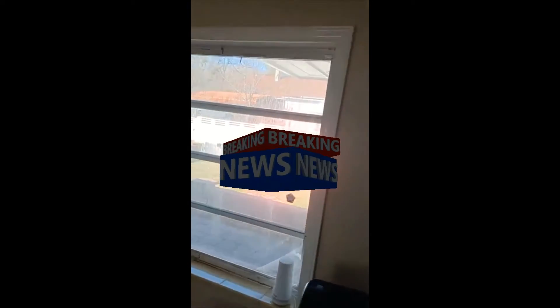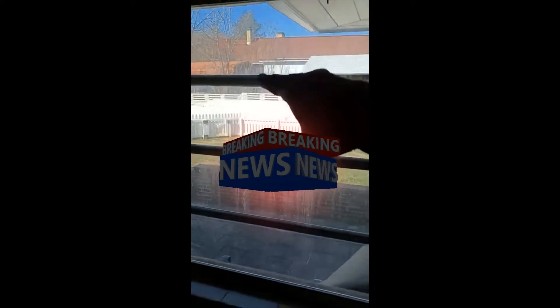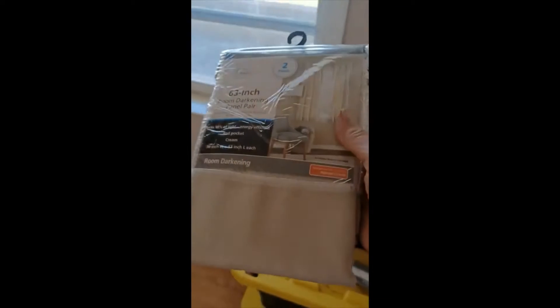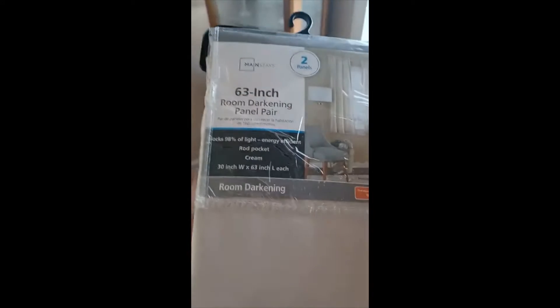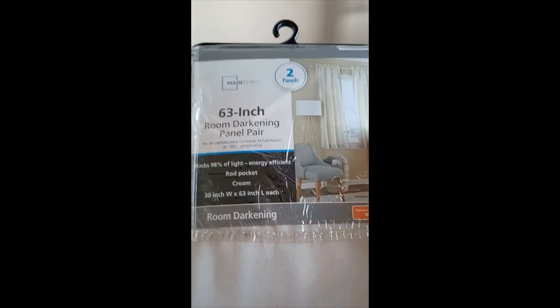For today's project I'm going to put curtains on this window. The neighbor's house is over there and they can look in, so I want to prevent that. I also want to make it a little bit darker. I'm going to be using these curtains — 63-inch room darkening panel pair, blocks 98% of light, energy efficient.